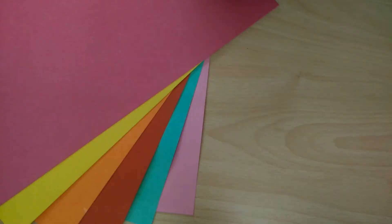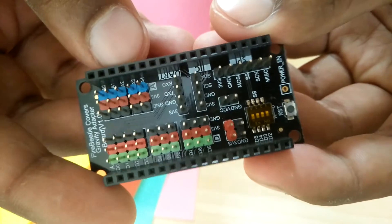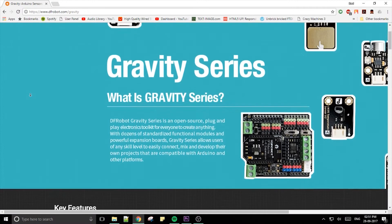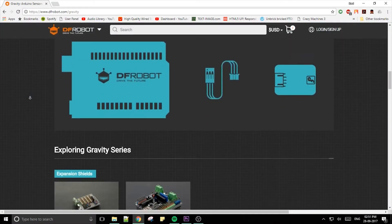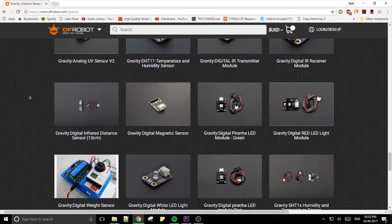On the topic of bonuses, I got sent this expansion shield along with the board. It thankfully marks the pins on the top and also gives you way more pins to work with. But more importantly, it works nicely with DFRobot's Gravity range of products, which is an extensive list of sensors and extensions.